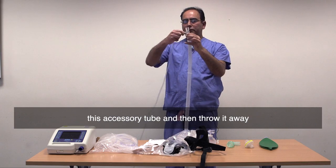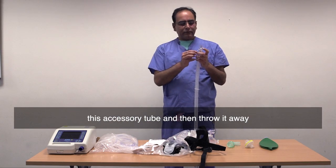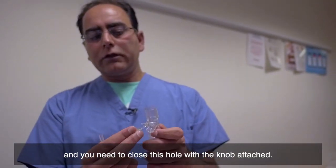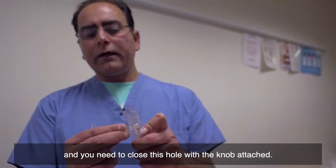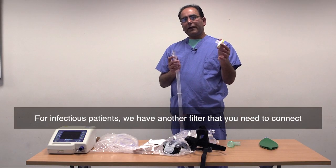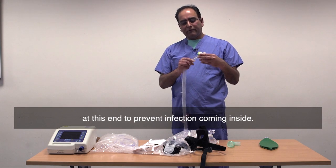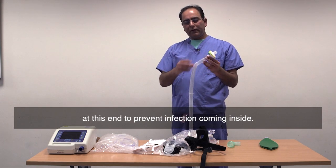You have to detach this accessory tube, then throw it away, and you need to close this hole with the knob attached. For an infectious patient, we have another filter that you need to connect at this end to prevent infection coming inside.